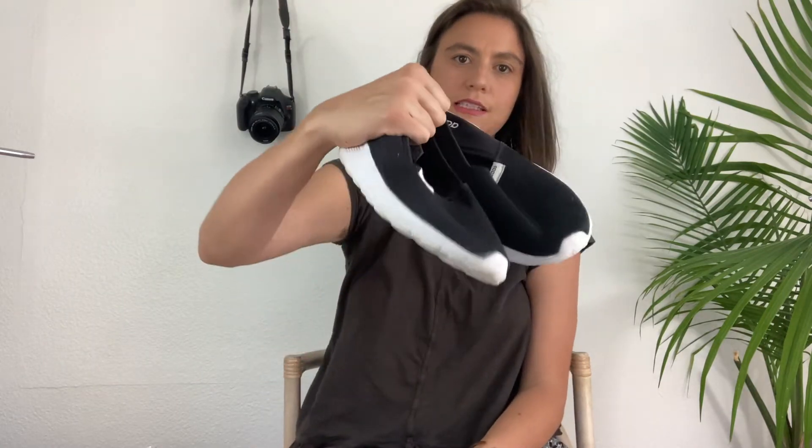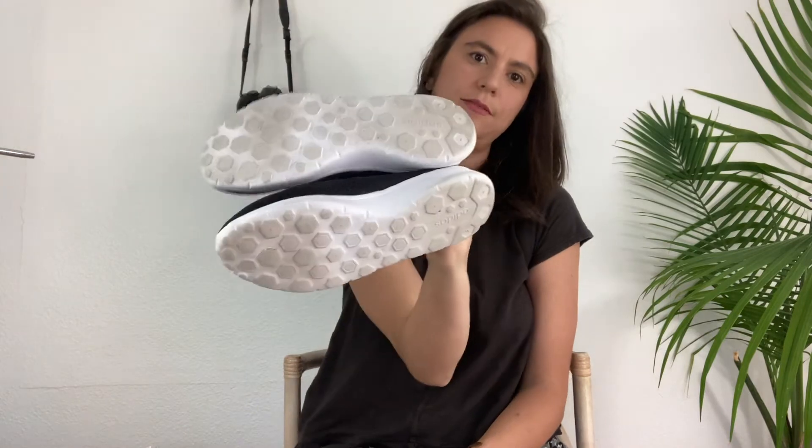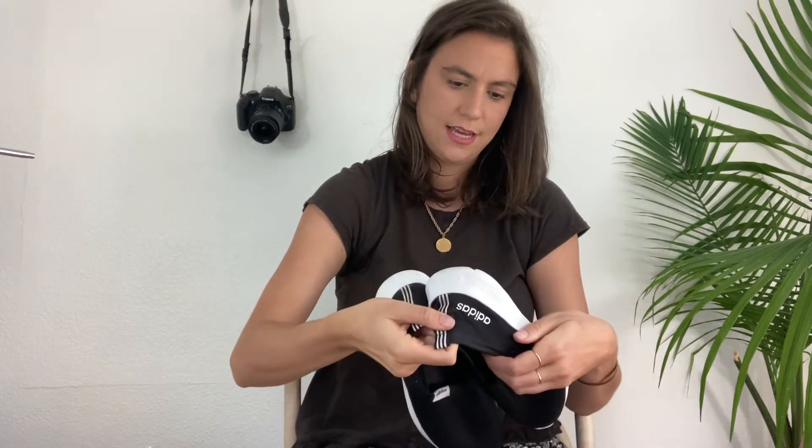We got a pair of Adidas — just a little lightweight slip-on sneaker, no laces. Just a good kick-around shoe. A little bit dirty but not too bad. These are size 8.5.